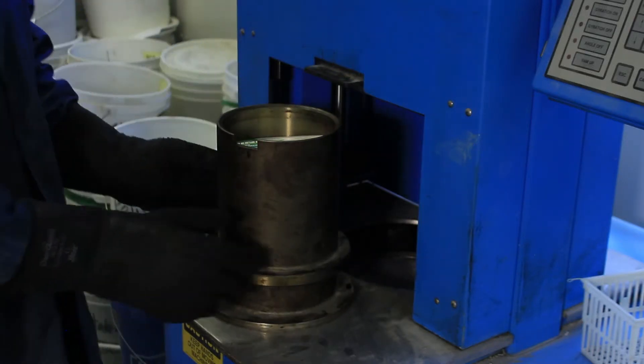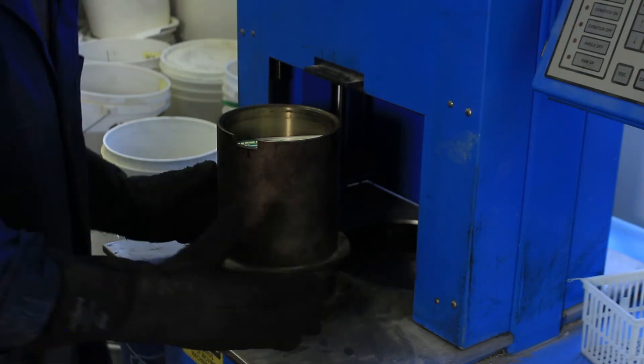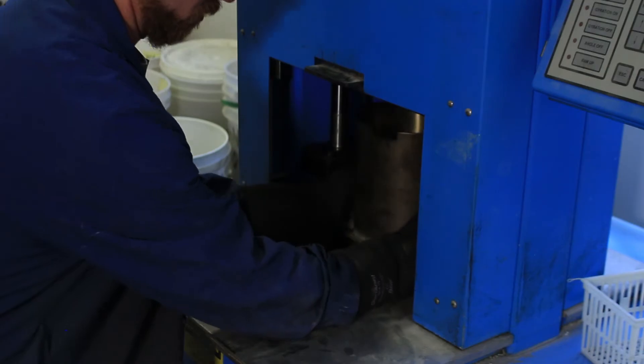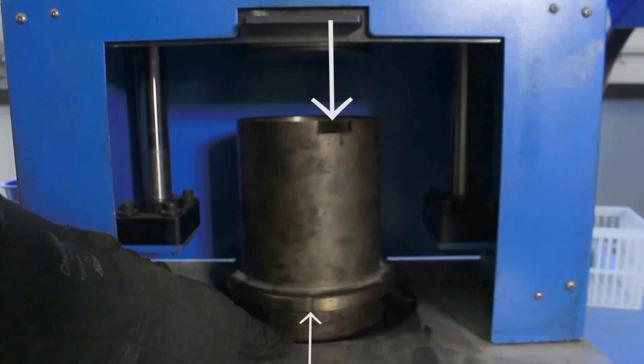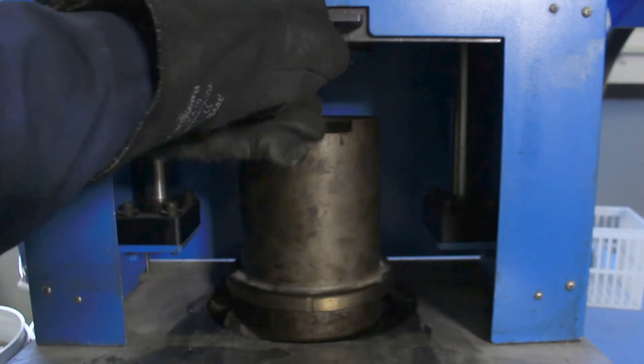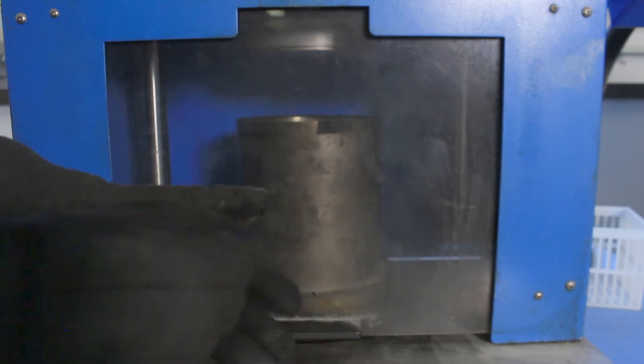You want to have that notch towards the front, then grab it firmly by the base and push it into the spot for compaction. There is a screw right here at the front which you want to have lined up with the notch. Carefully lower it and hit the start button.